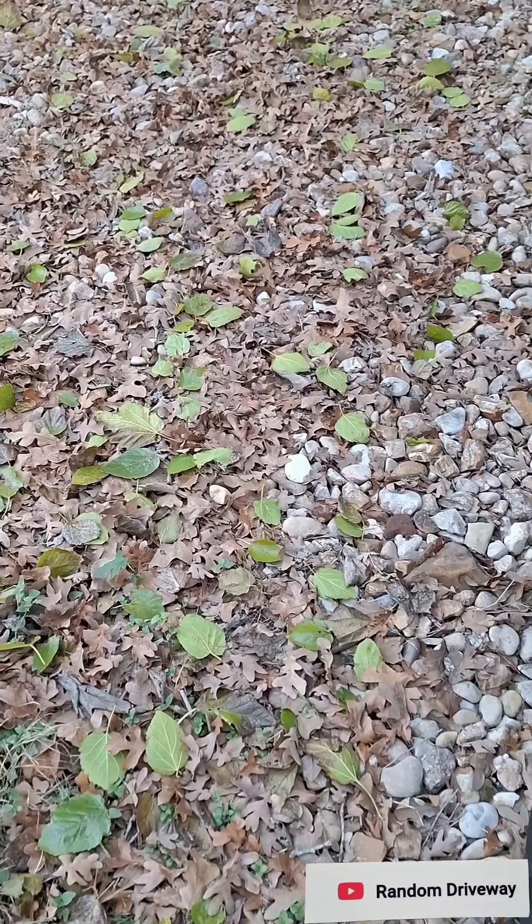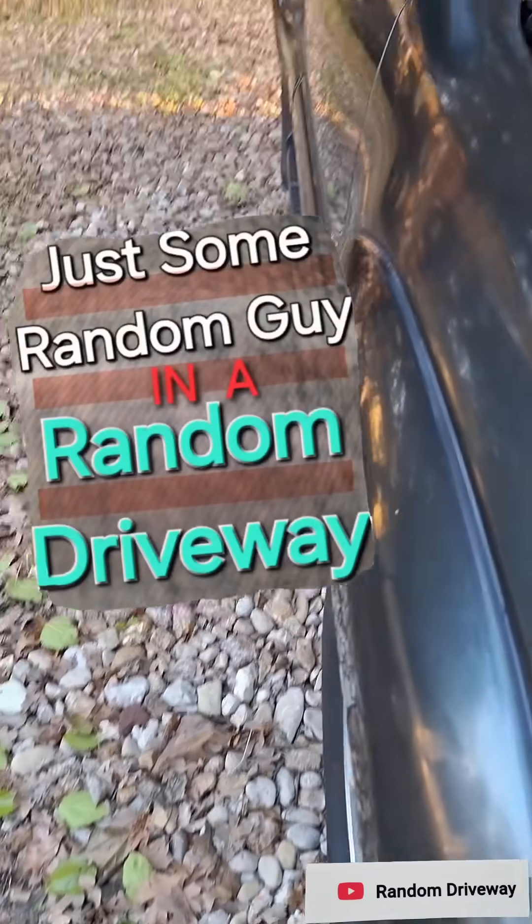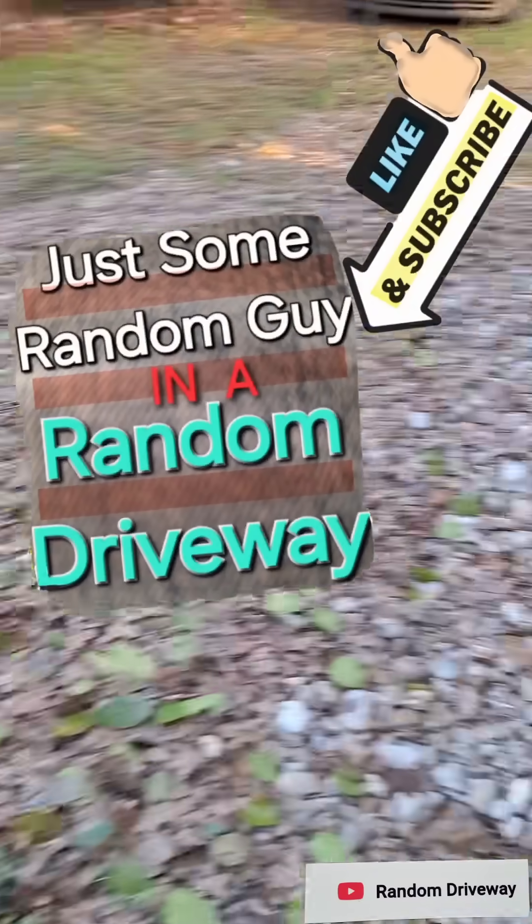I've got a few vehicles and some equipment to check. It's going to freeze tonight. I'm just some random guy in a random driveway.